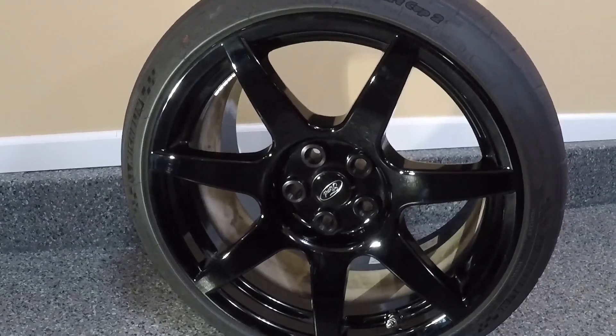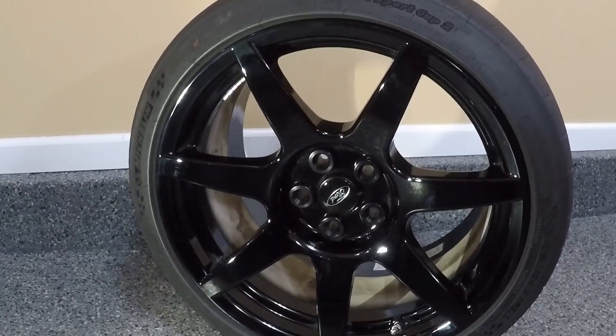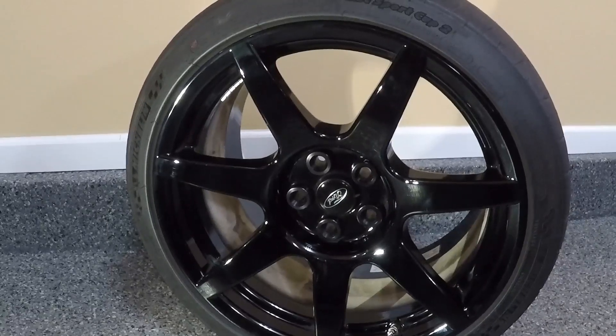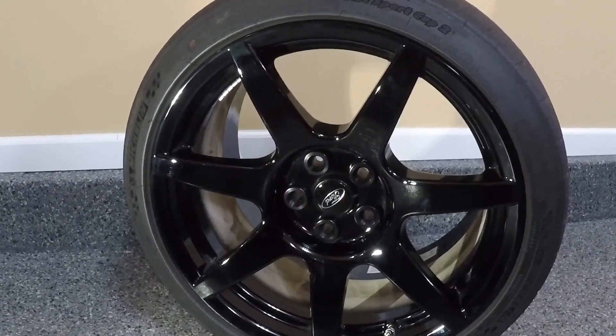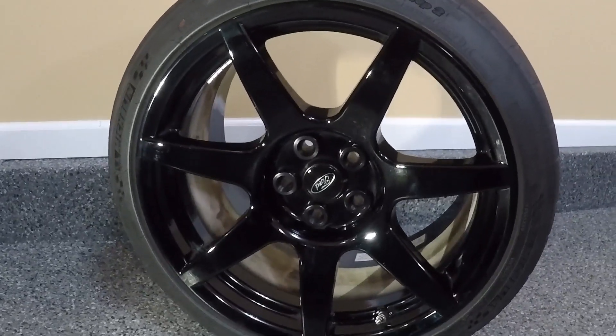There is a little bit of metal on this wheel — I'll go over that in a minute and show what parts are metal — but almost the entire wheel itself is carbon fiber. These were made for Ford by a company called Carbon Revolution out of Australia. They make carbon fiber wheels not only for Ford but for Ferrari and a couple of other manufacturers as well.